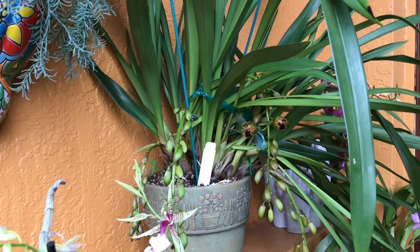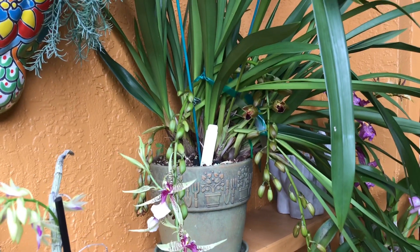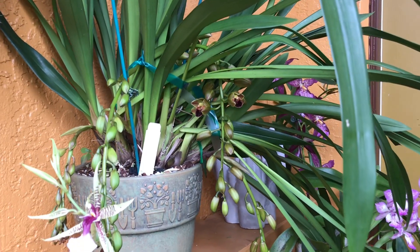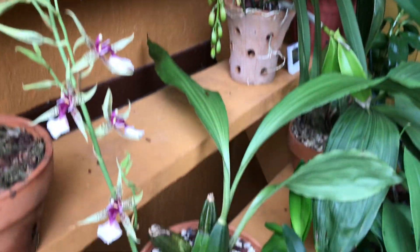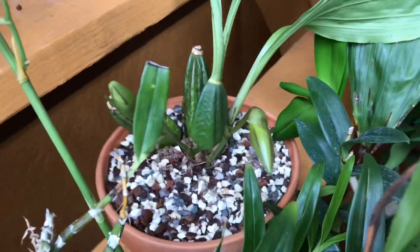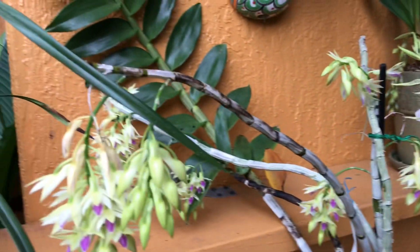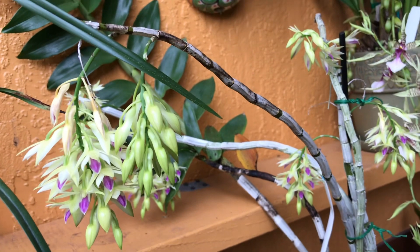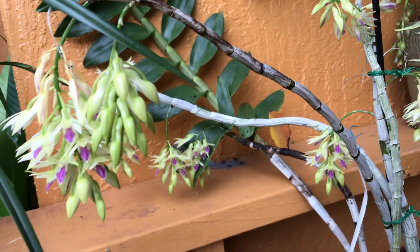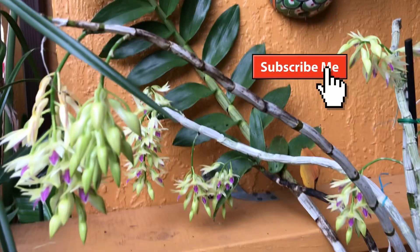My cymbidium is still trying to open — there are still some buds there, it takes forever, but it's slowly getting there. My lycaste also has two buds. So yeah, this is what's going on with my Dendrobium amethystiglossum — I'm really enjoying its blooms. Thank you guys for watching, bye!